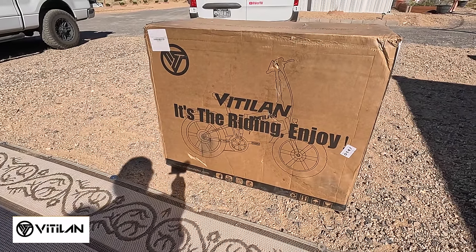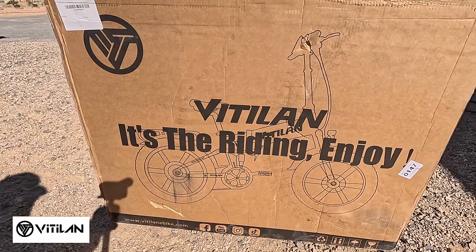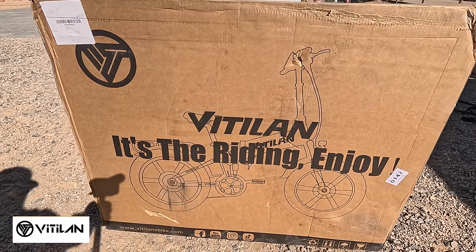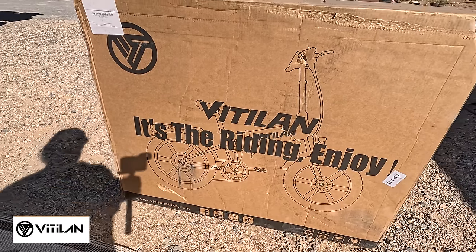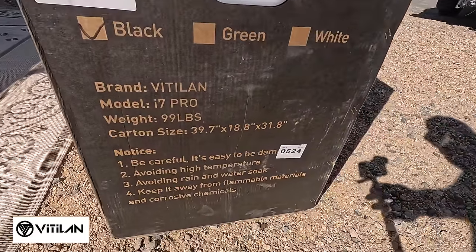Hey all, Russ here. Vitalan sent me an e-bike — it's their i7 Pro Foldable. Once again, a foldable e-bike, one of their latest models. We're gonna put it together right now.